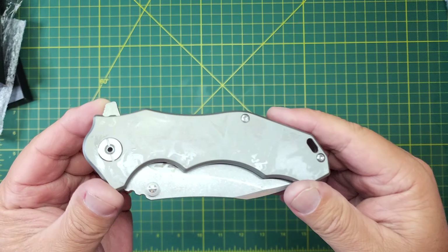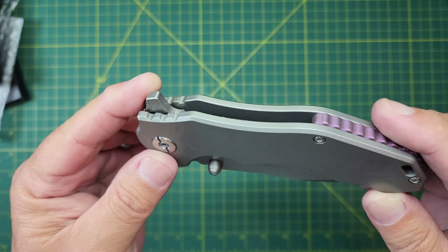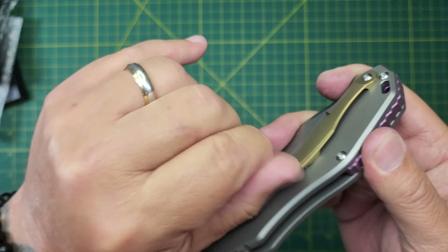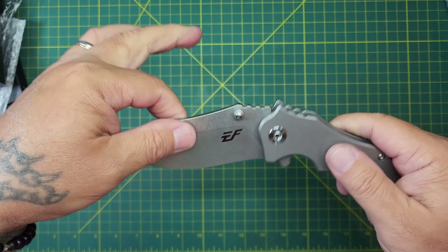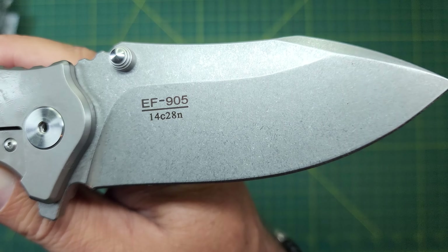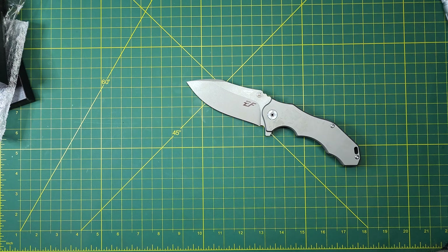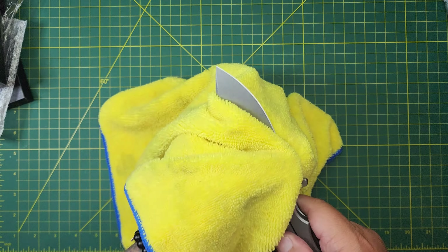So this is an Eiffengrow EF905 in 14C28N. It's all titanium, got a titanium backspacer, titanium pocket clip that looks like it's going to work. Big, hefty — look at the size of that blade. EF905 14C28N. Let me wipe the oil off of it and then I'm going to tell you why I bought this knife. Let's get this initial oily thing off of here.